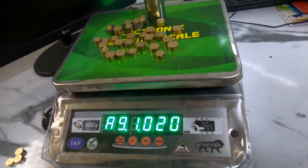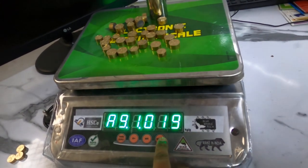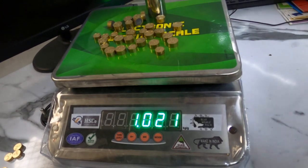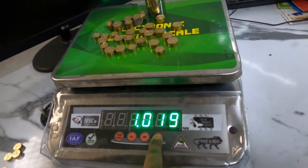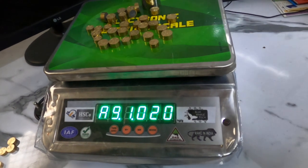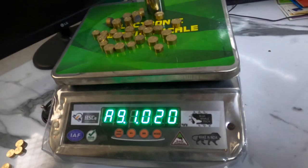Now to return to normal weighing mode, just press the mode button and it will only show weight. Again to enter into grading mode, press the mode button. Then it will go under grading mode. Thank you.